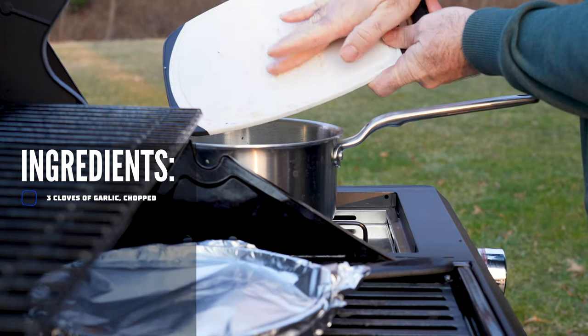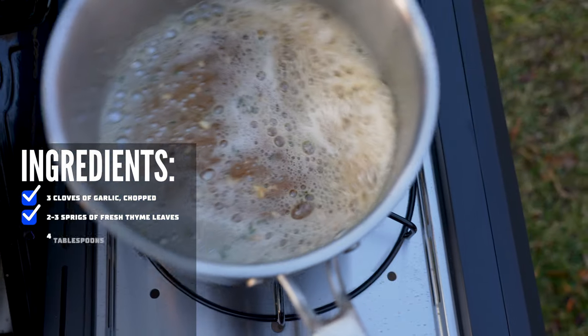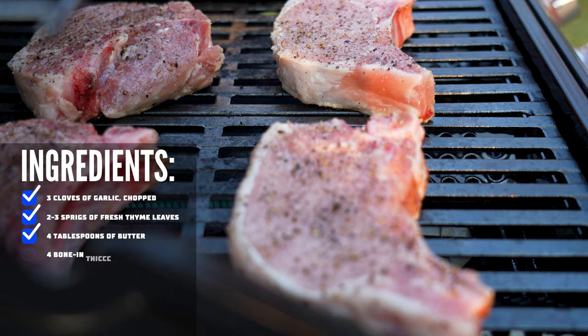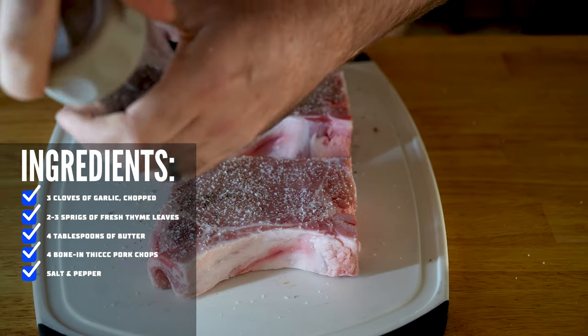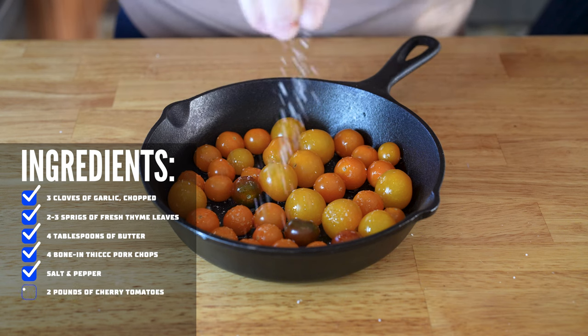Three cloves of garlic chopped up, two to three sprigs of fresh thyme, four tablespoons of butter, four bone-in thick pork chops — you want the thick ones — salt and pepper, two pounds of cherry tomatoes, and oil. That's it.